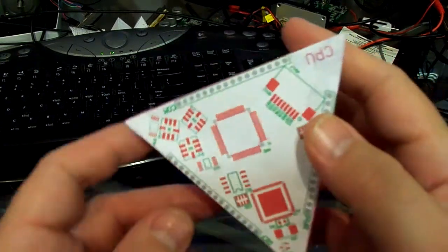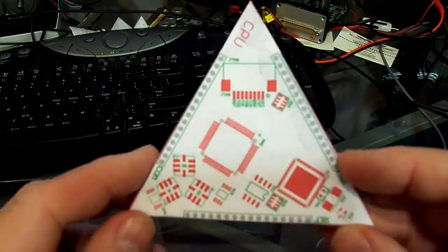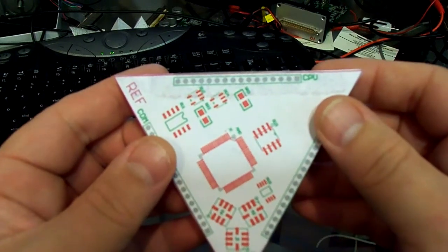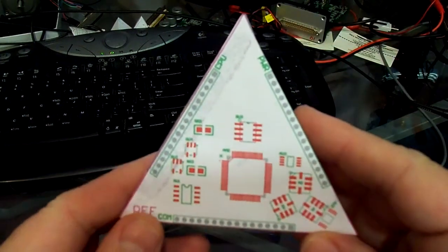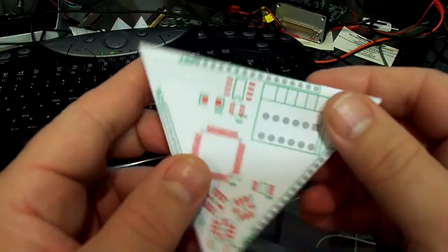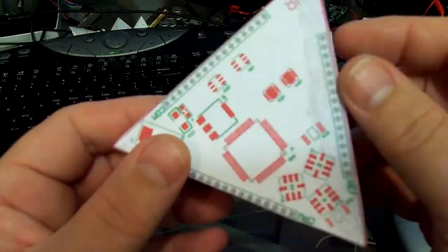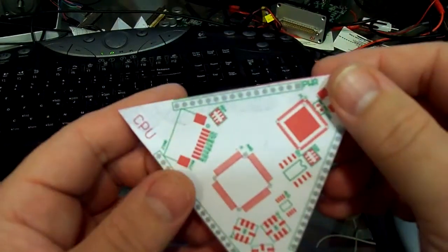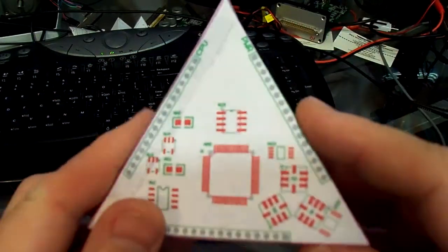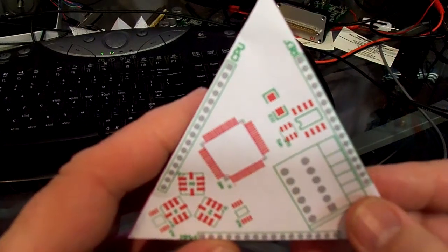Now we'll make it more difficult. I'll put it down here and then I will turn it. I'll turn it left to start with — now it ended up over in that corner. Turn it right — now it's the opposite corner. Turn it left. Turn it right. Turn it left. Turn it right. Now it's changing directions.